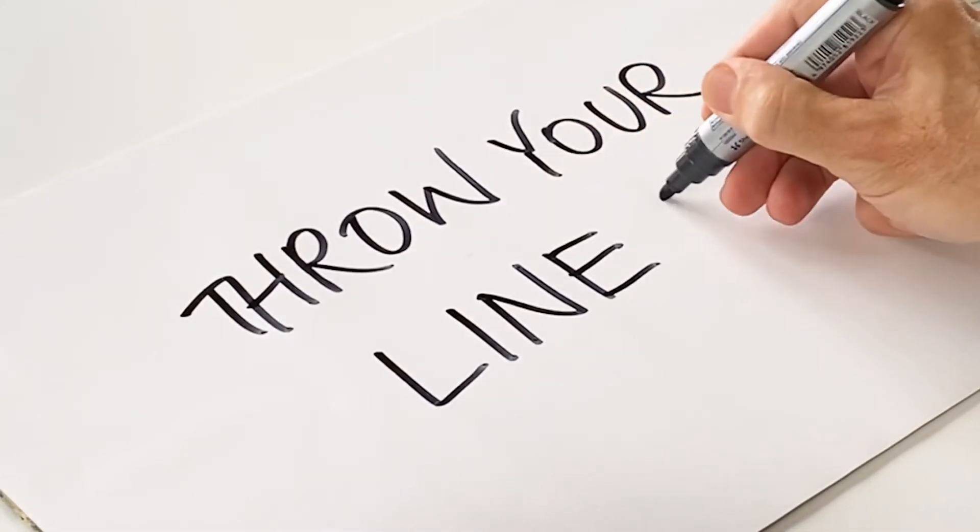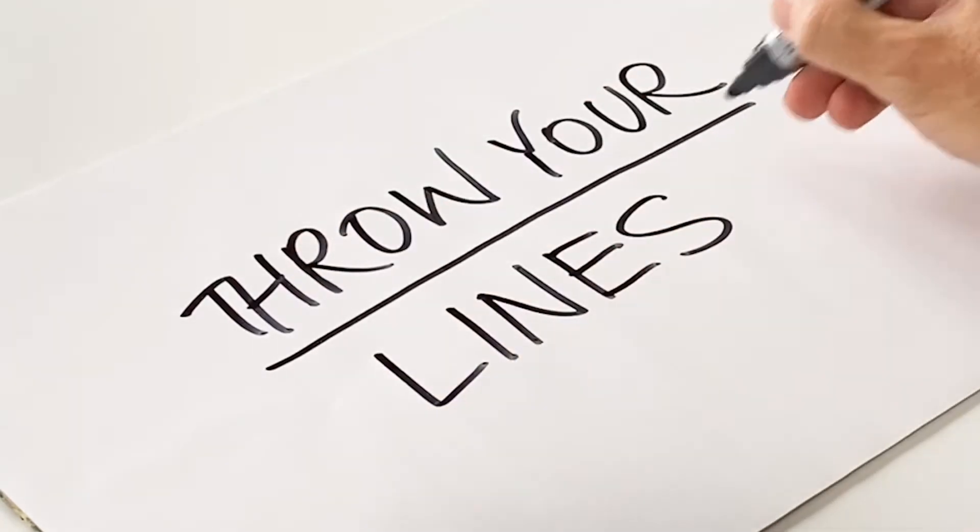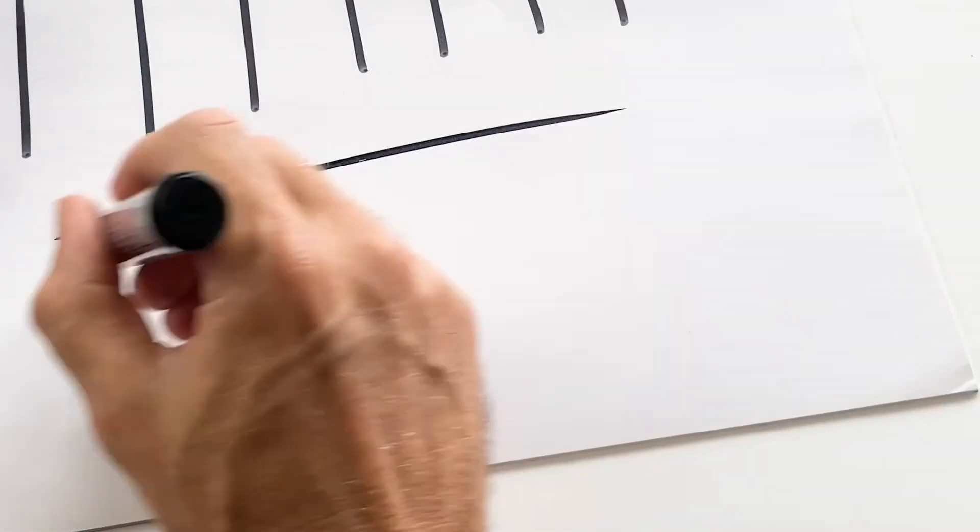Tip number three is throw your lines. Make your mark like you mean it. Shape your lines with energy and intention.